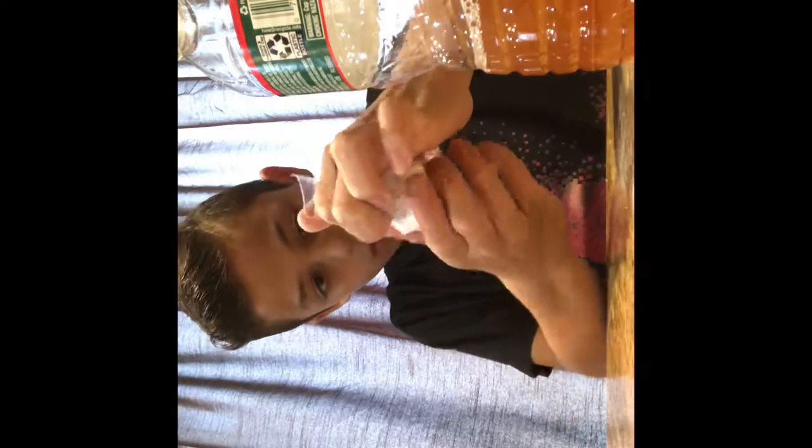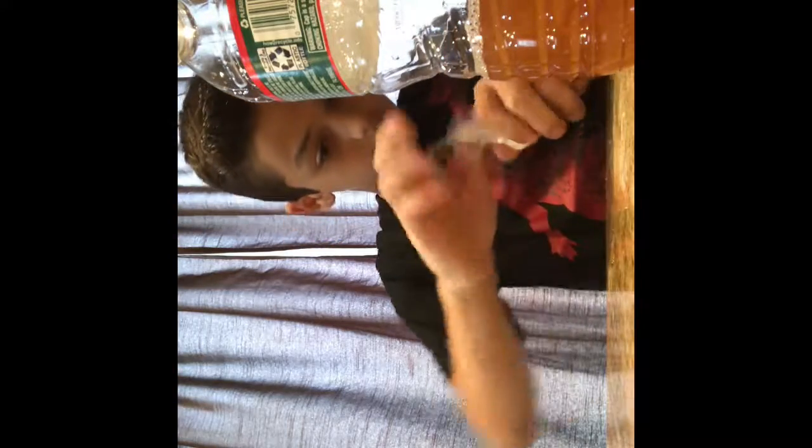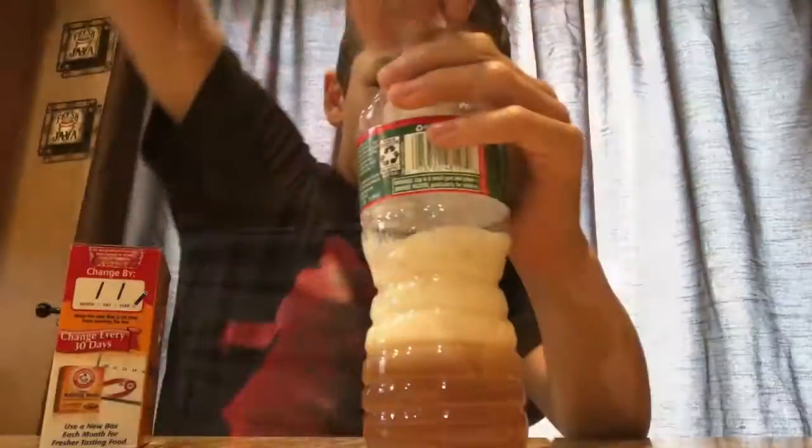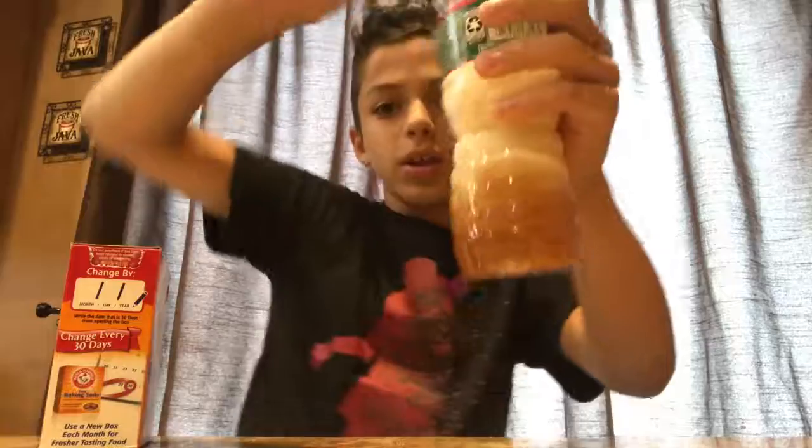Now you're going to grab every single side, put it right here, and then wrap it like this. Get all the sides, connect them, and then twist it. Now you're going to want to put it in your water bottle. Hold on, let me see if this could actually fit — I'm about to put it in. You want to put it in quickly. Put it all in, then close it really quickly.